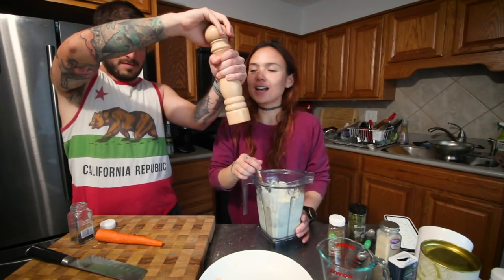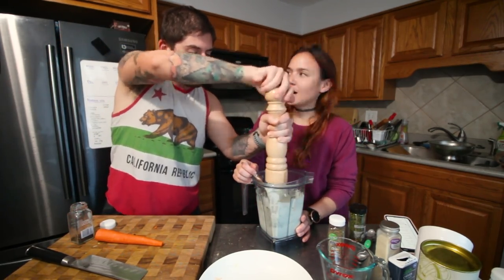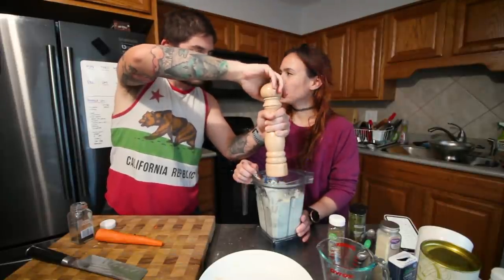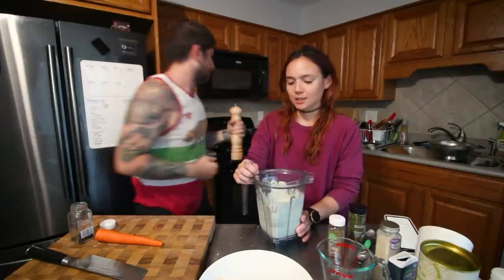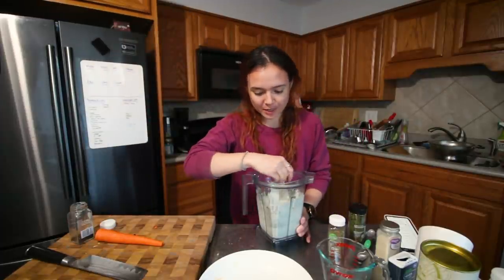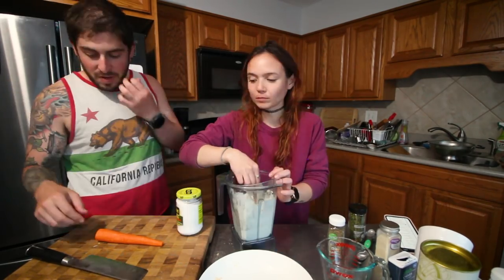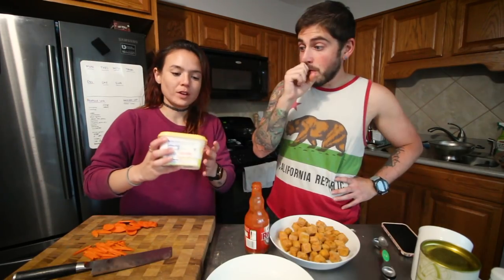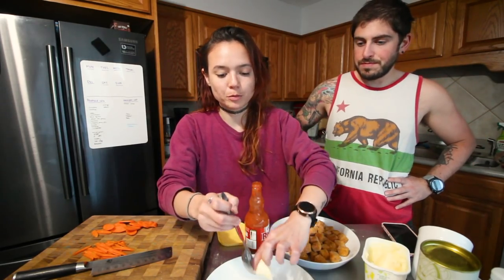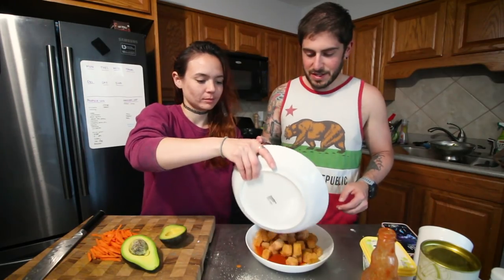We've been trying to eat healthier snacks so we bought a bunch of crudités — we've got celery, carrots, and some cauliflower we could chop up, plus some hummus. But this ranch is also a great dip that's on the healthier side. So I've got some of this 'I Can't Believe It's Not Butter' vegan spread — I'm going to do like a tablespoon. It's melting.